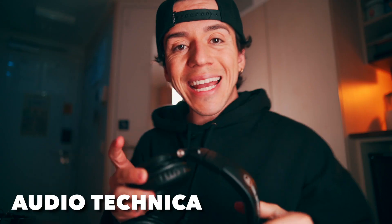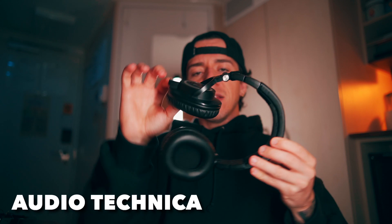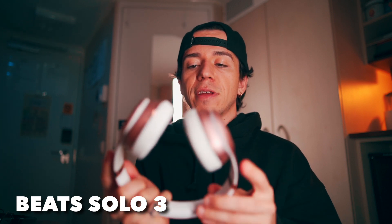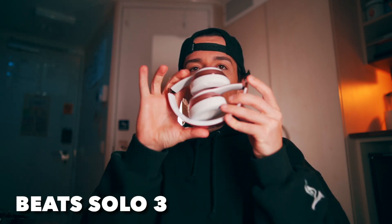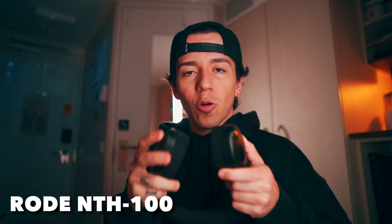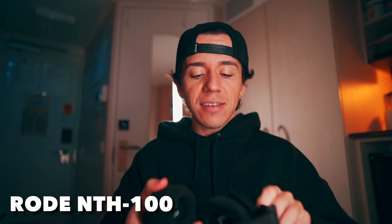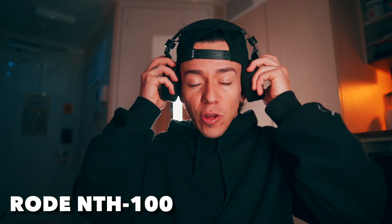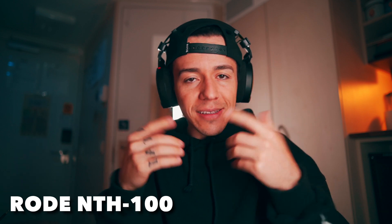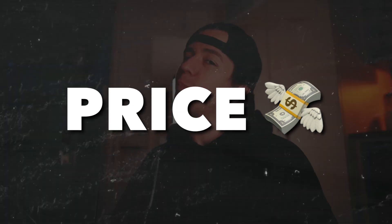Favorite features: Audio Technica — I love that you can twist it in any direction. Beats — it's wireless and very compact when folded. Rode NTH100 — you can choose left or right side for the cable, the fit lock lets you adjust the size, there's a little gel inside that gets a little cooler when you put it on. Super comfortable. Those are my favorite features.